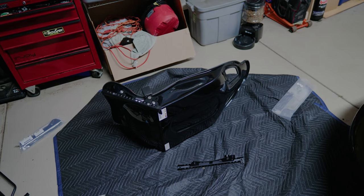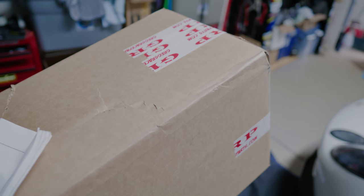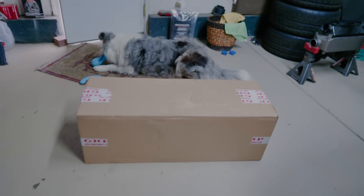While I was working on the carbon fiber seat, FedEx ended up showing up. This package is from Greg's Racing Parts — I actually ordered this stuff from him back in November. These are all my carbon fiber interior bits, and of course they all had to be made to order, so that's why it took some time. Let's go ahead and open this thing up and see what all the stuff looks like.